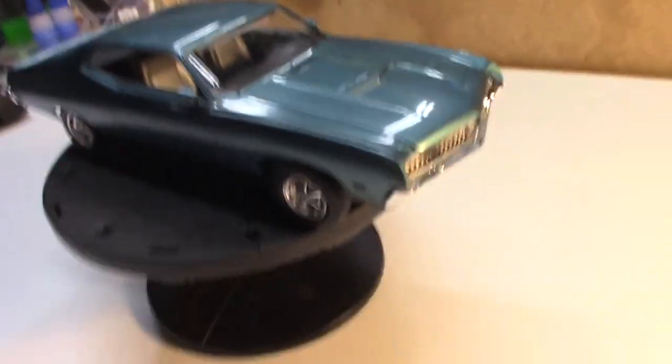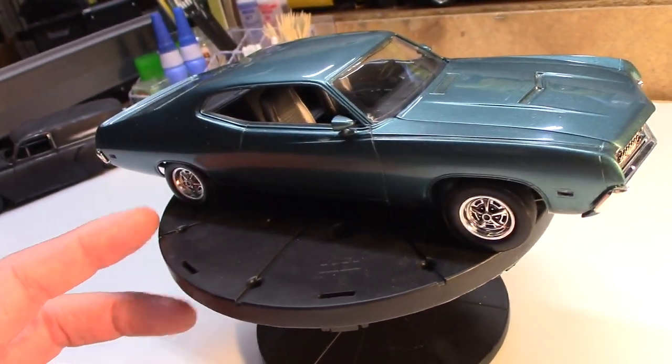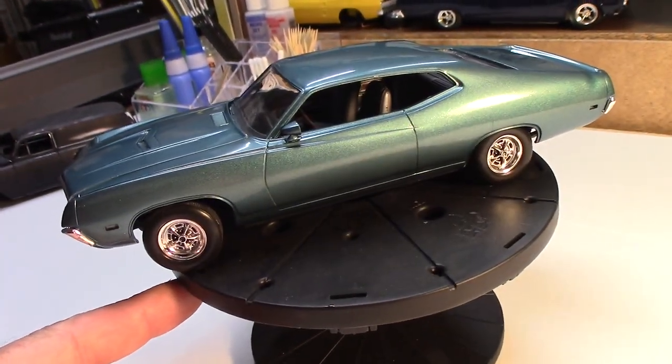It turned out not too bad. There were a couple of hiccups here and there — I changed my direction midway. But I got it finished, so let me show it to you. Here she blows, people — 1970 Revell Ford Torino GT.